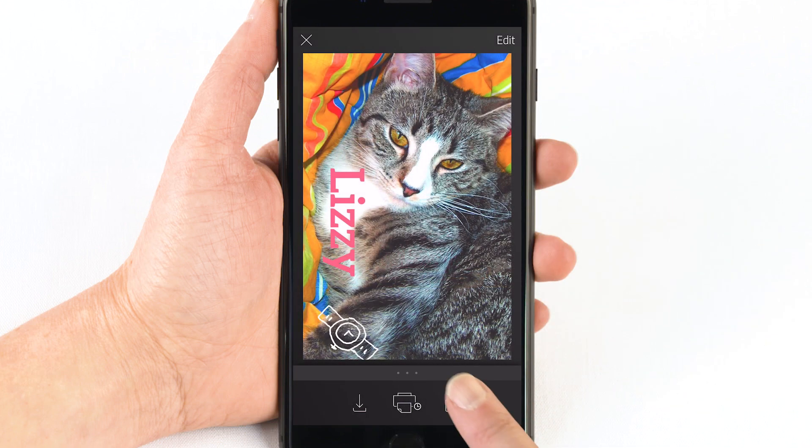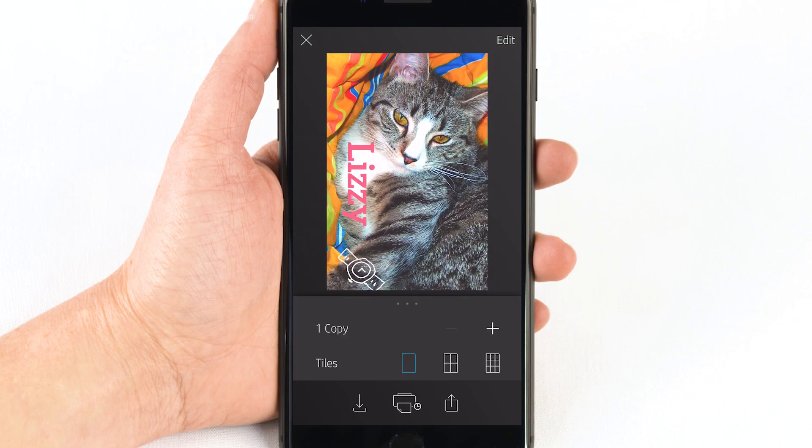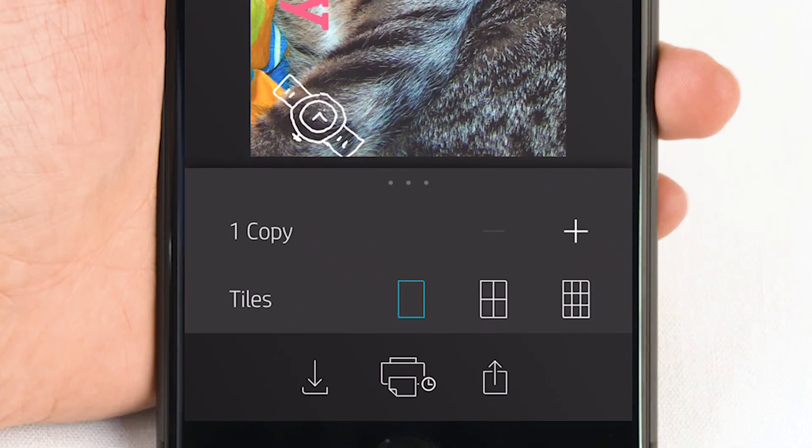From the customized photo, tap the three dots right below it to open a special menu. Choose the number of photos you want to print and if you want the photo to print in tiles. Tile printing is a fun way to print the photo with a creative twist. Choose one, four, or nine tiles and then tap the print icon.